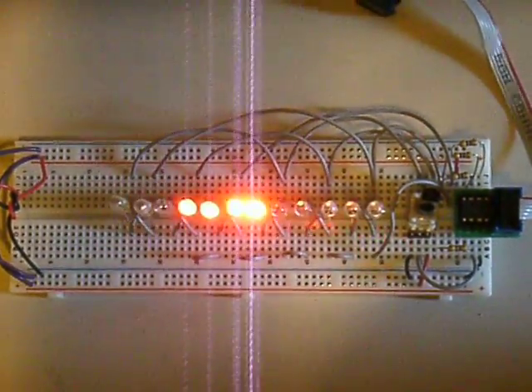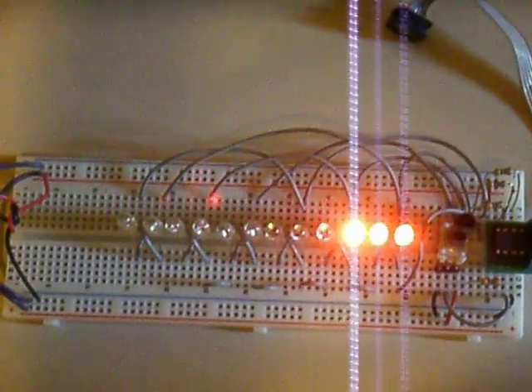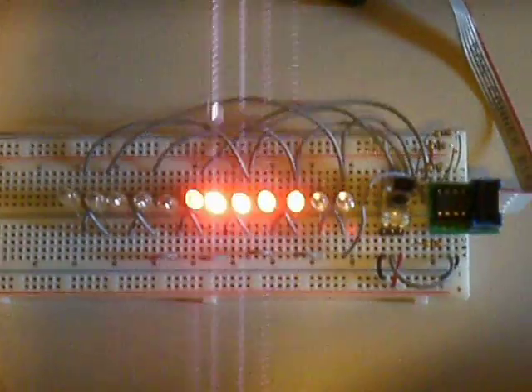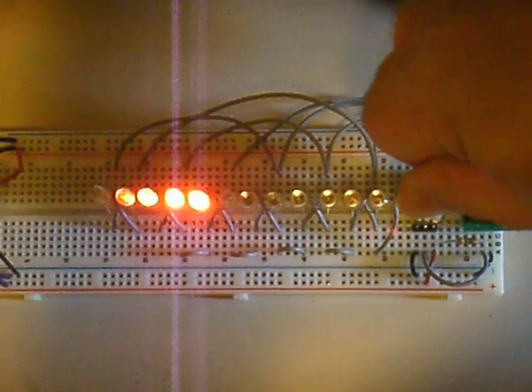Hi, this is Dale Wheat. I'm showing you a prototype of a new 12 LED Cylon Scanner that I'm working on. This one has an adjustable rate on it. It uses 12 LEDs, as I mentioned.